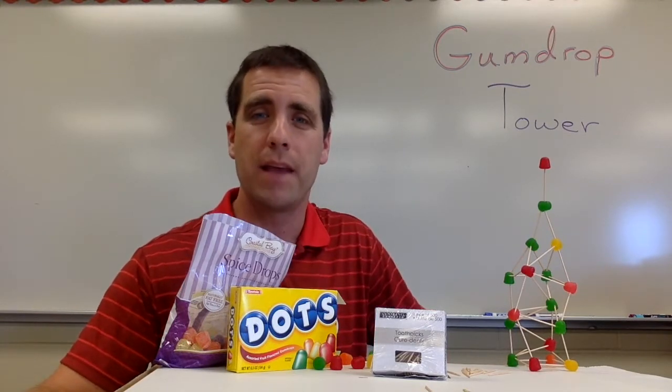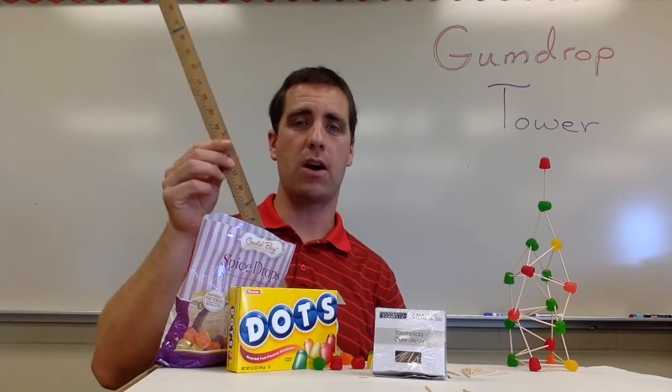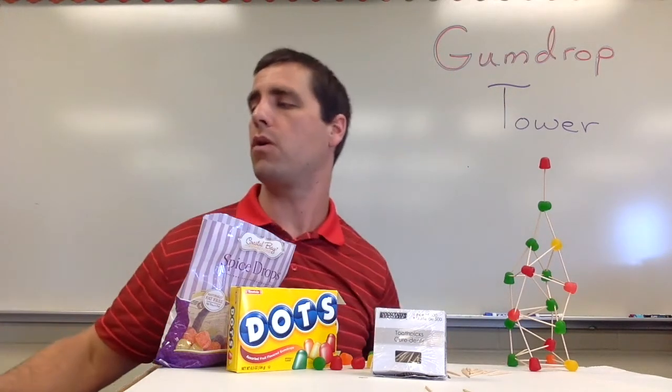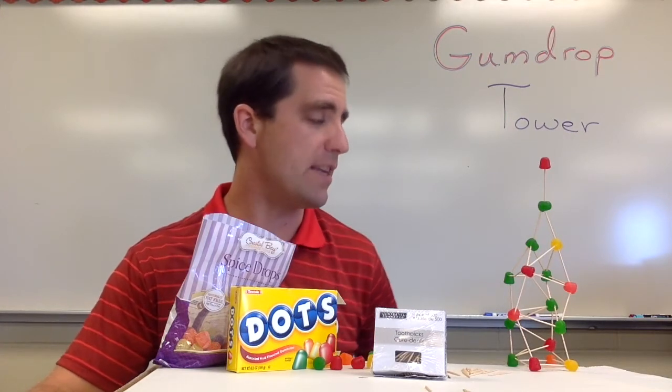As the teacher, you might also want to have a meter stick or a yard stick to walk around and encourage the students, saying, 'It looks like you're at just over 12 inches' or '31 centimeters.' So that's a material you as the teacher would need.